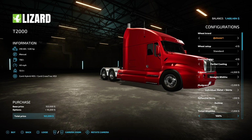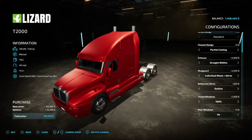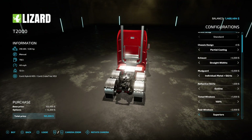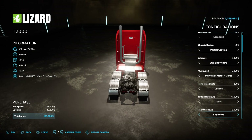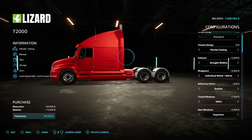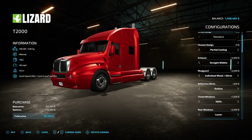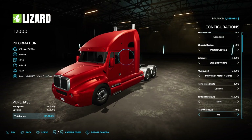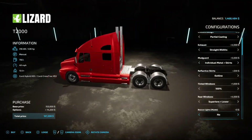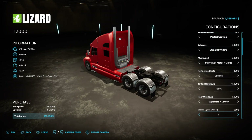For tinted windows you can do zero percent, 33 percent, 66 percent, or 100 percent tint. Let's do 100 percent tint. For rear windows, you can do no superiors, lower, superiors and lower. Let's do superiors and lowers.